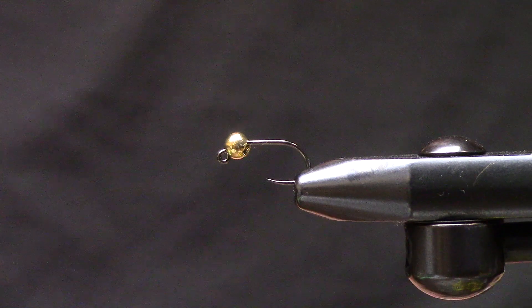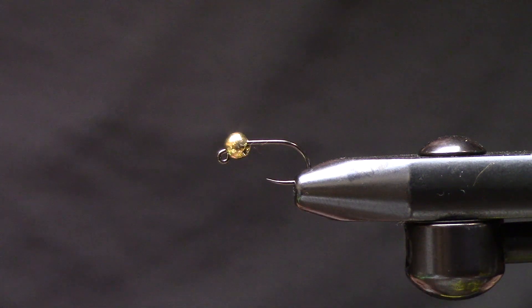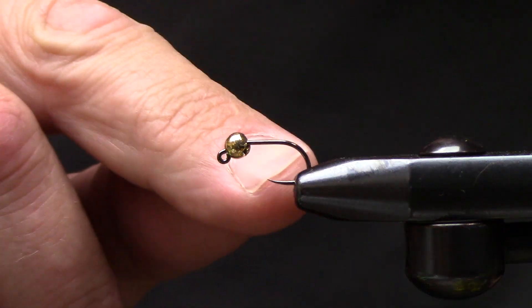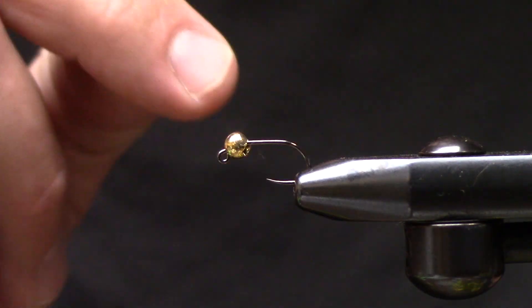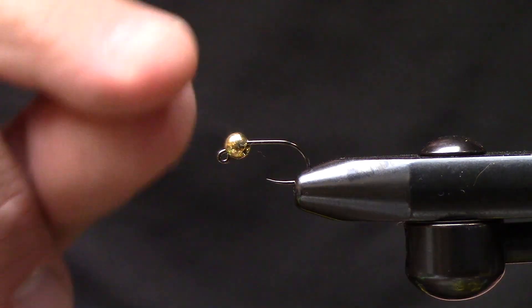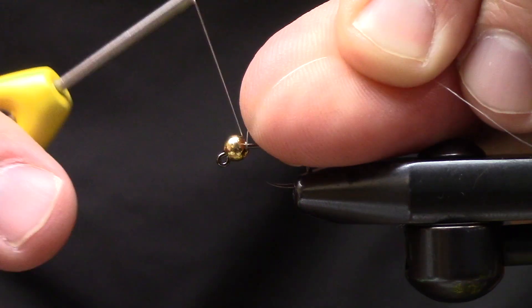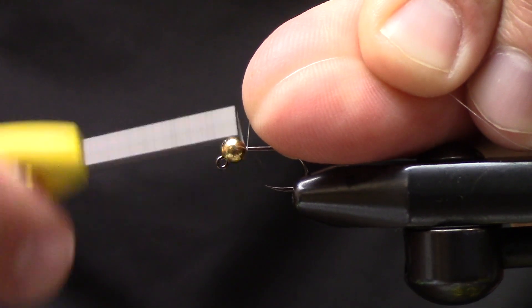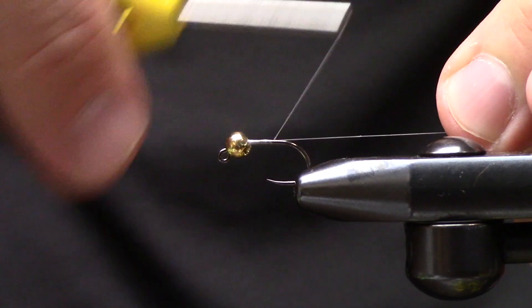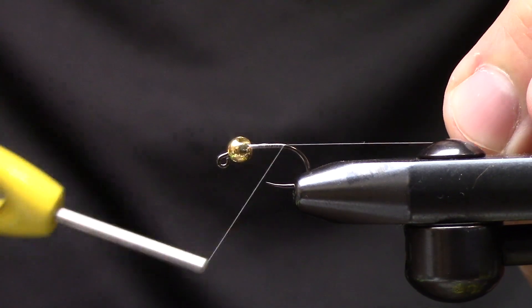What's up guys, Matt here from Loon Outdoors and today we are tying the Cryptocurrency Caddis. In the vise I have a size 14 jig hook and a 3.5 mil bead — adjust the bead size as needed. I'm going to be tying with Veevus 50D thread and I start out by making some quick touching turns down the shank of the hook.